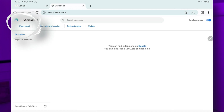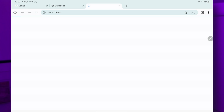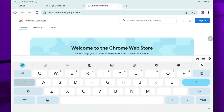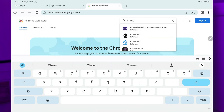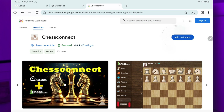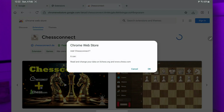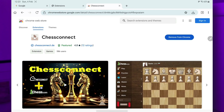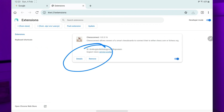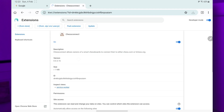Go to the extension tab, then 'Add from Store' — that links straight to the Chrome Web Store. Search for Chess Connect, there we are. Click the extension and 'Add to Chrome'. Click the button and it takes almost no time. Click OK, done. When we go back to the extension tab you can see Chess Connect is installed. Let's have a look at the details button.